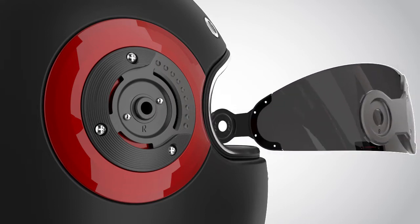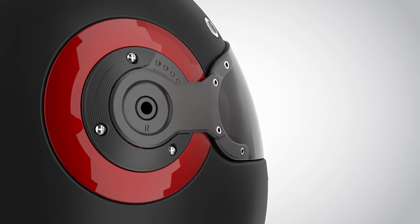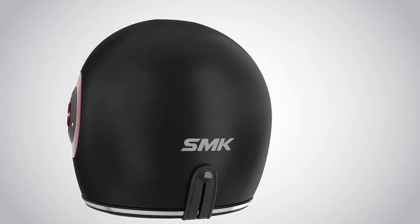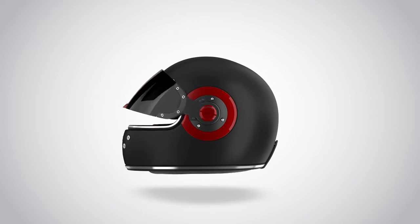Insert the latch plate of the visor into the slot provided in the visor mechanism. Then insert the logo screw into the slot and tighten the logo screw to close. Finally, operate the visor to check if it is working properly.